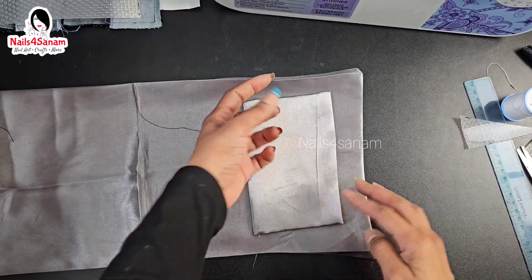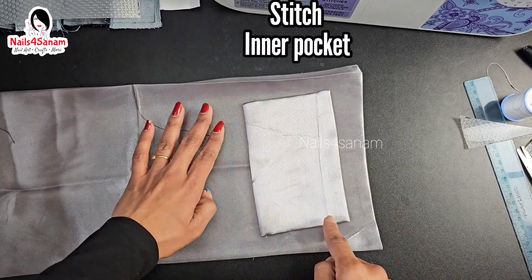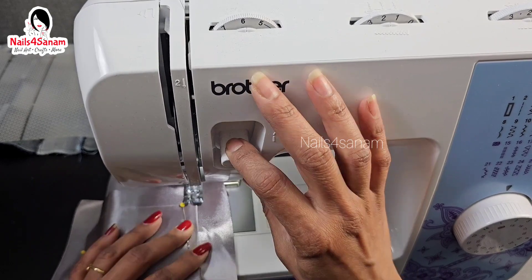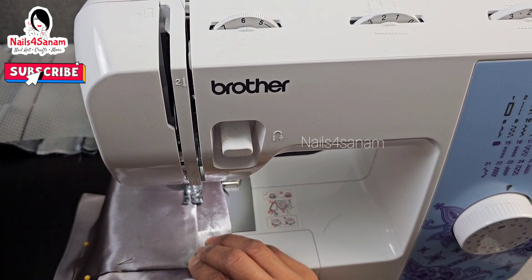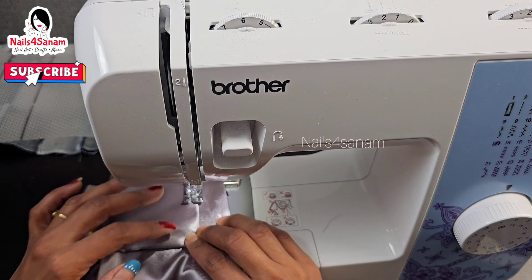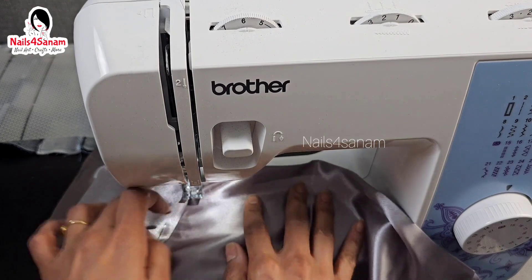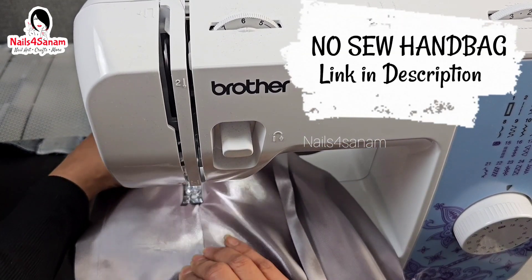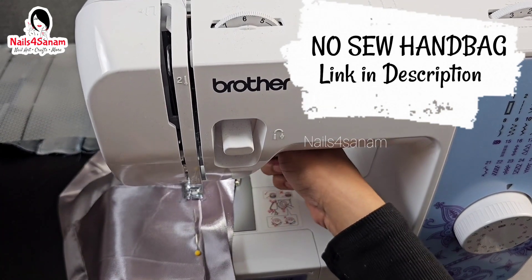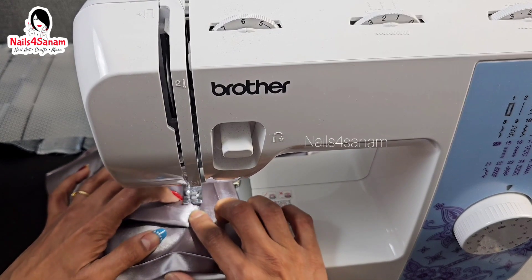I also added an inner pocket, so I'm just going to stitch all this together — you can glue it or stitch it, whichever you are comfortable with. I also have another tutorial on a handbag which is no-sewing-machine required, a completely no-sew tutorial. You can watch that — I'm going to add the link in the description as well.